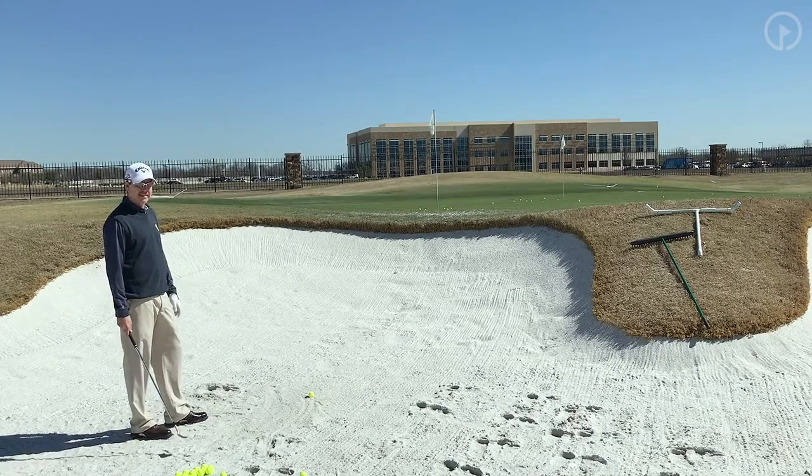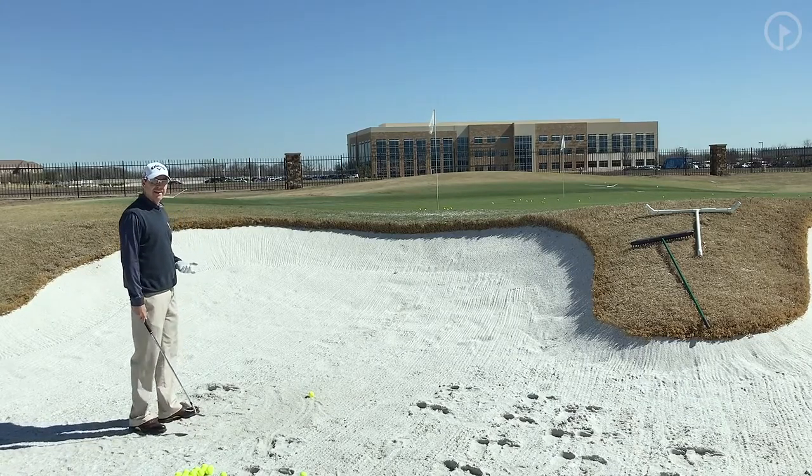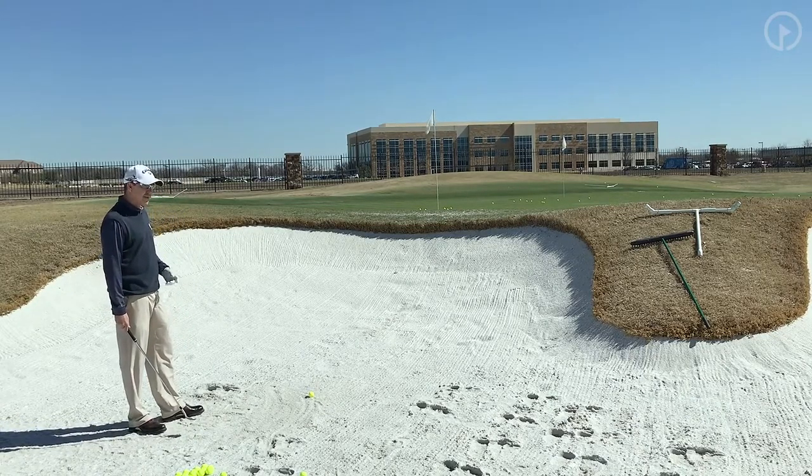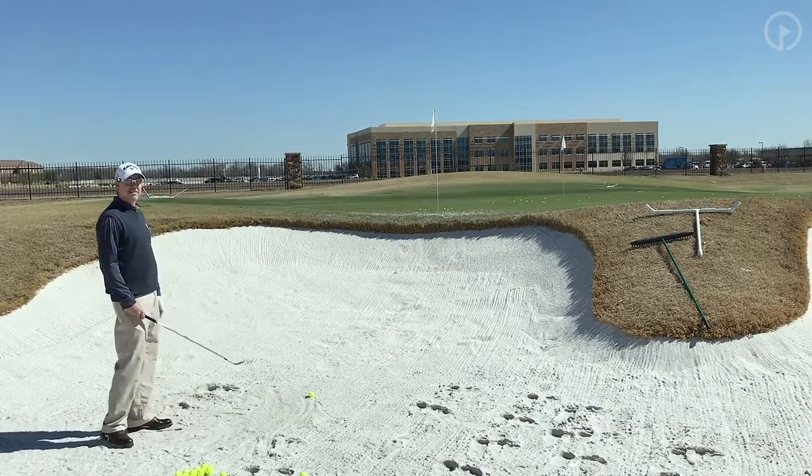The guys on tour, they make it look pretty easy. It's not that easy of a shot, but if you use the right technique you're going to find out it's not that difficult. So what you're trying to do is get the ball up in the air and get it to stop pretty quick.